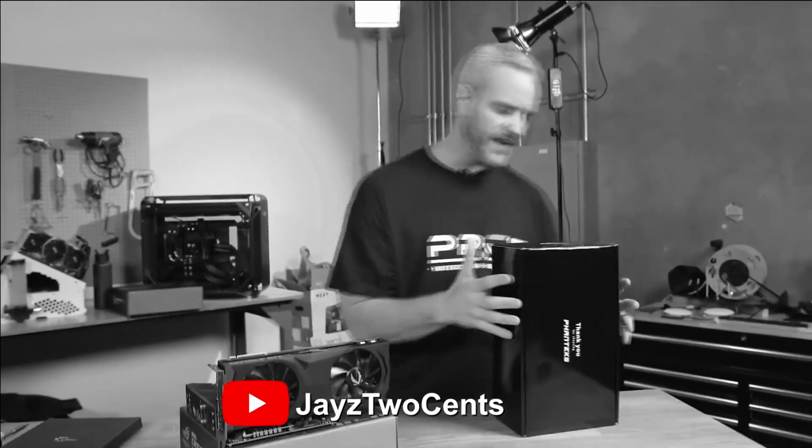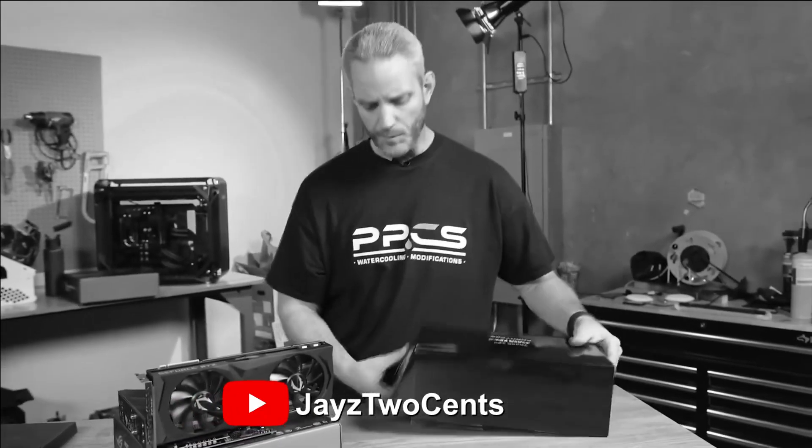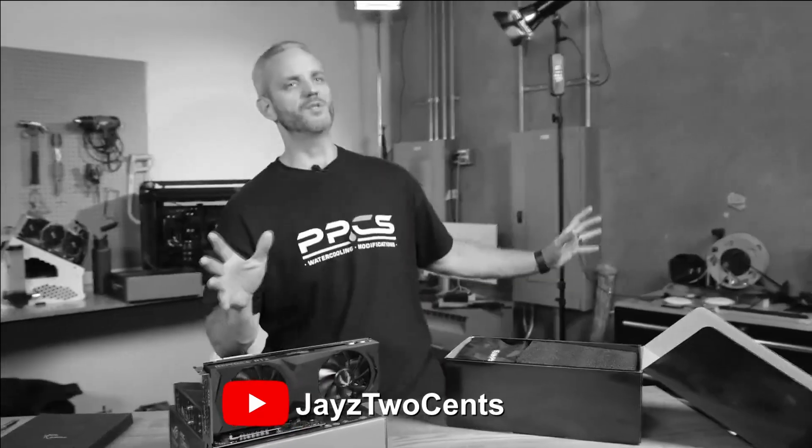The worst part about building a new computer is getting it all in your case, getting it all cable managed and prettified and zip tied down — and you're just like, look at my masterpiece.